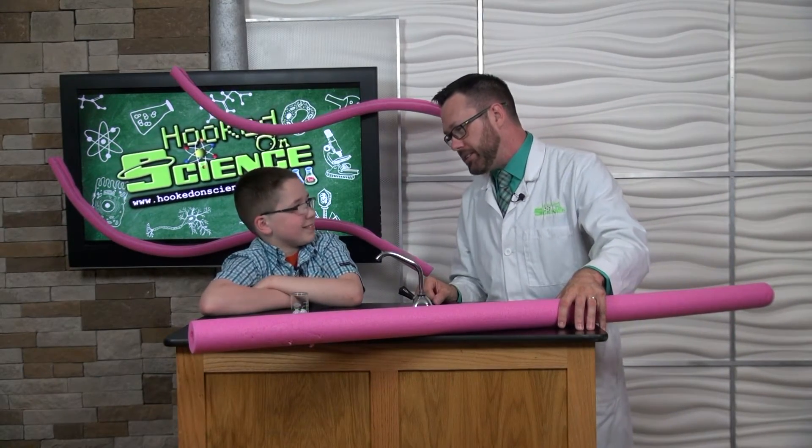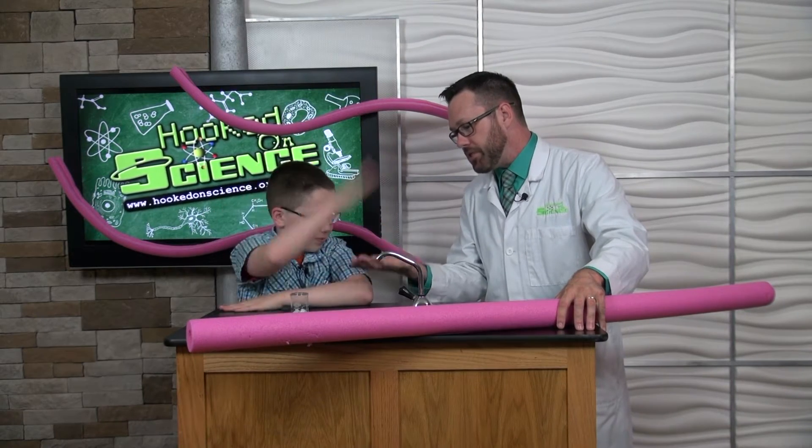Ethan, it's all about energy. What is energy? The ability to do work. Give me five for science!